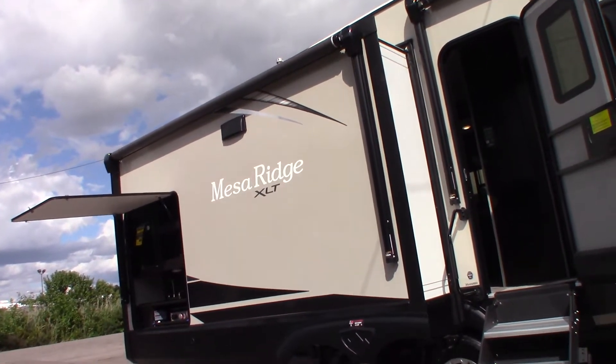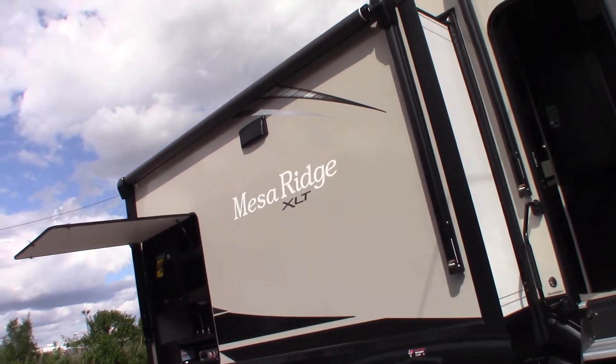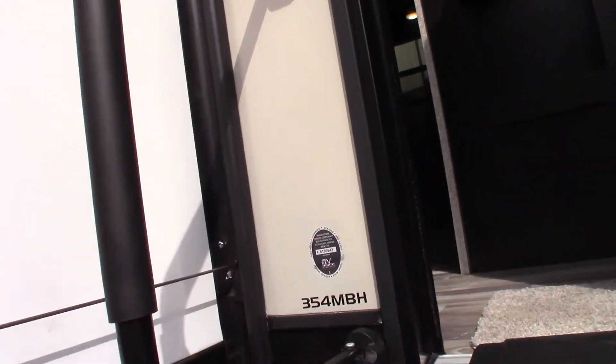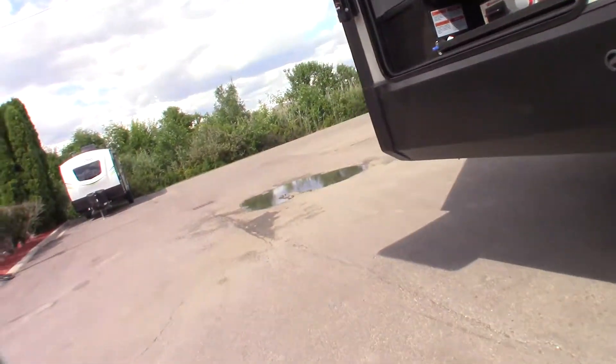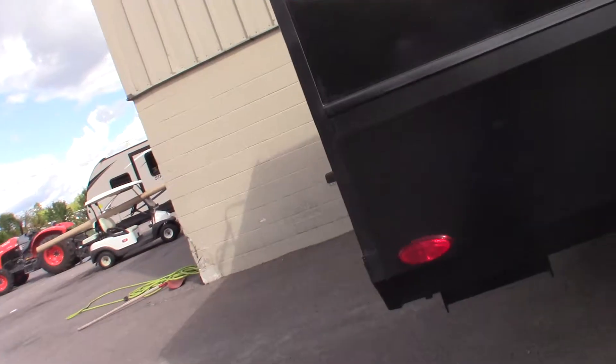This is Carl at National RV Detroit. I'm going to walk you through this 2022 Mesa Ridge XLT model 354 MBH. This is not a floor plan video and not a sales video — it's just a how-to where I go over some of the features.